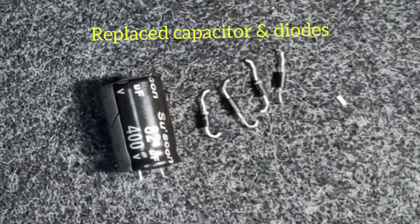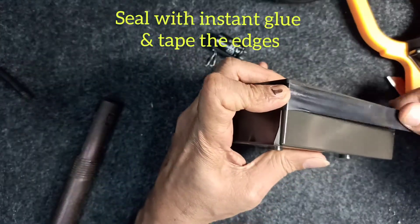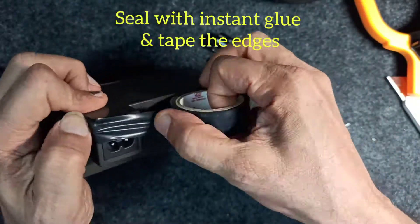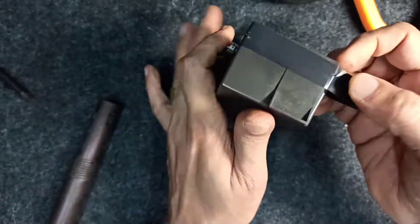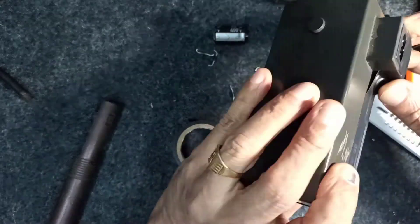These are the components that we replaced: four diodes, the capacitor, and the fuse. Seal it with instant glue and tape it all around to cover the inside area. Then put it back into the printer for testing.